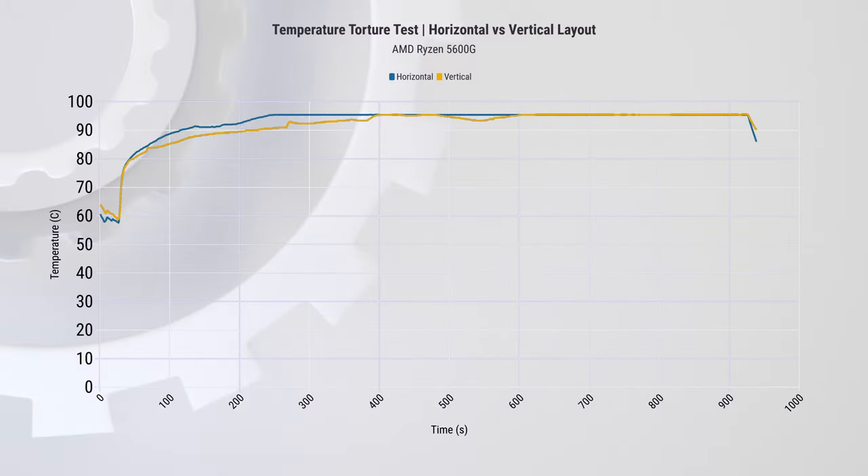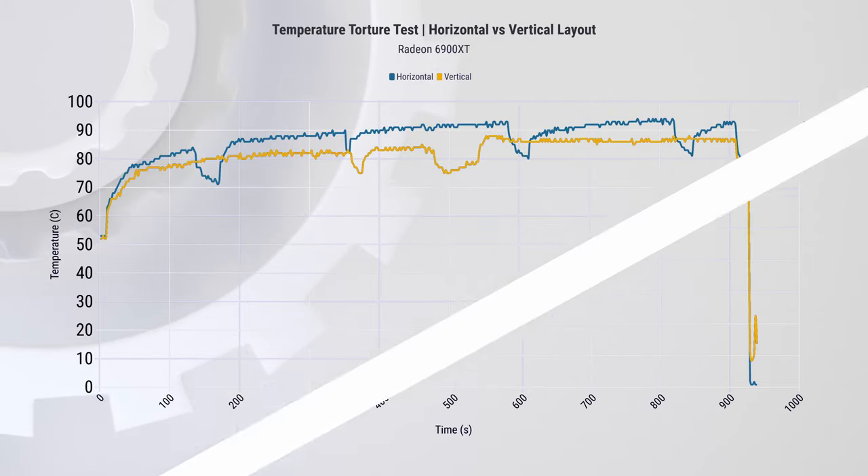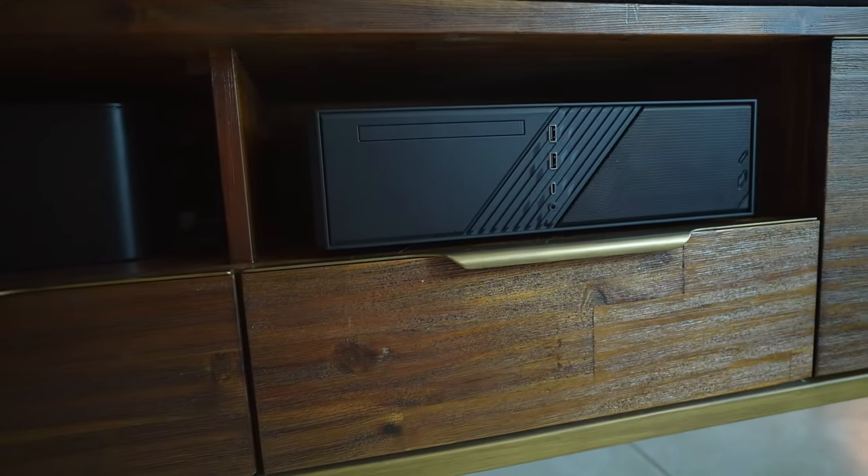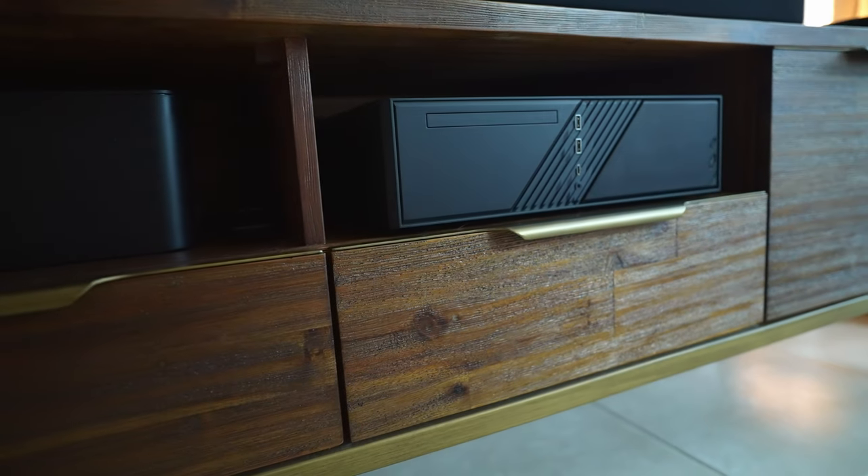With testing complete, here are my observations. The most important one is case orientation. When subjected to stress tests using both Furmark and Prime95, horizontal orientation resulted in higher temperatures compared to vertical. However, noise levels remained consistent at around 45 dBA in both positions. In horizontal orientation the CPU was slightly hotter and slowed down by 60 to 80 MHz, while the GPU experienced a temperature increase of 5 to 6 degrees, with hotspot temperature rising up to 10 degrees Celsius. It's not a huge deal, but with limited airflow you're leaving performance on the table. Note that tests were conducted on a desk — inside a TV console, airflow would be further restricted, potentially leading to even higher temperatures.